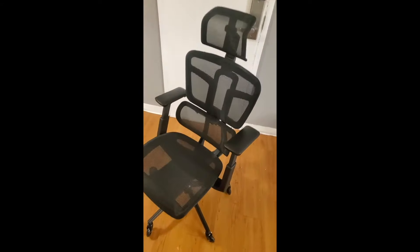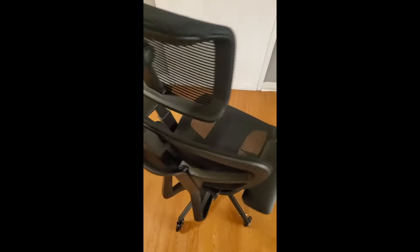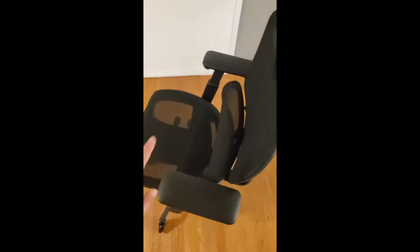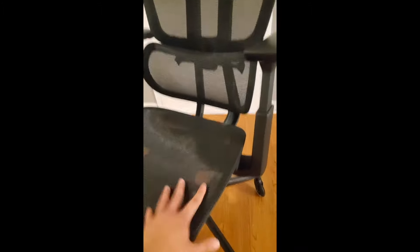This Samofu ergonomic chair is first and foremost just really sleek — it has a nice mesh look all around. It's very stable; I don't see any faults in terms of stability, and all the functionalities are solid. Let's get into all of the functions.